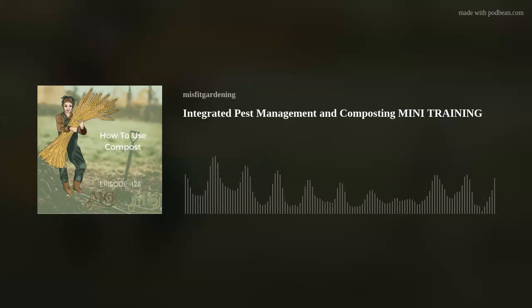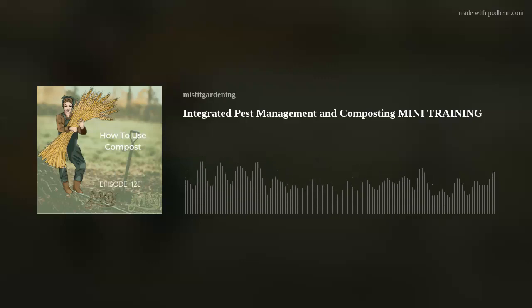Good morning, good evening, good afternoon, whatever time you are tuning in. Welcome to Homesteading and Gardening in the Suburbs. I'm Emma from Misfit Gardening and today we are talking all about composting and how to use it in your garden.